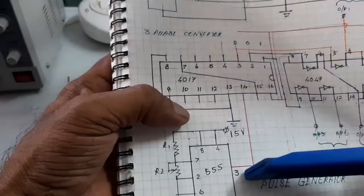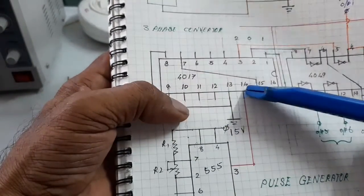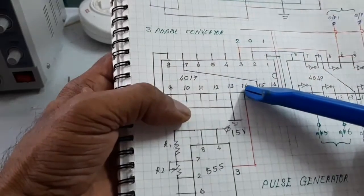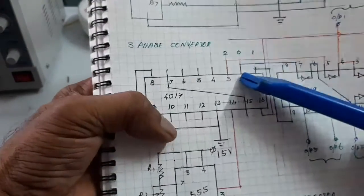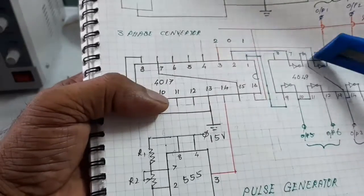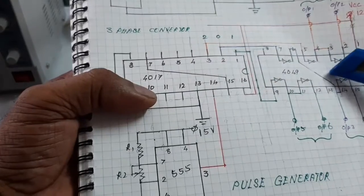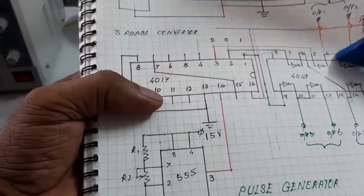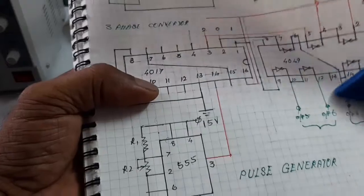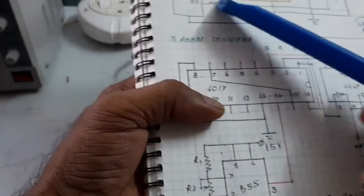This is the phase converter stage. The output of the pulse generator is given to a 14-pin IC and the three-phase output signal is taken and given to the 4049 IC. Six outputs are produced: three high signals and three low signals.